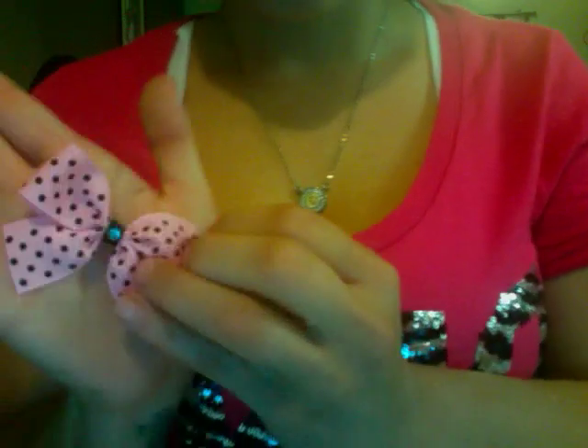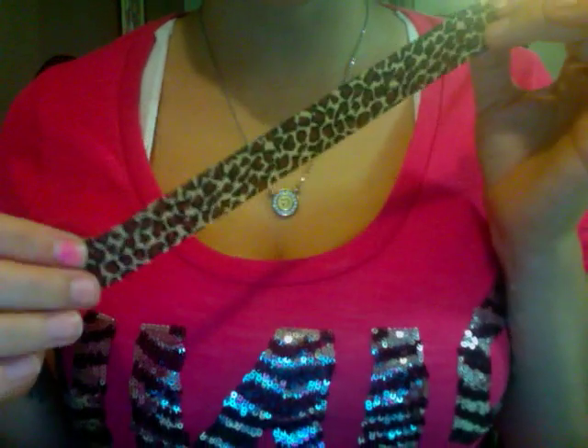This is approximately 3 inches — you can see that, 3 inches. What I do is I actually use 7/8ths grosgrain ribbon. I cut it into 9 inches.